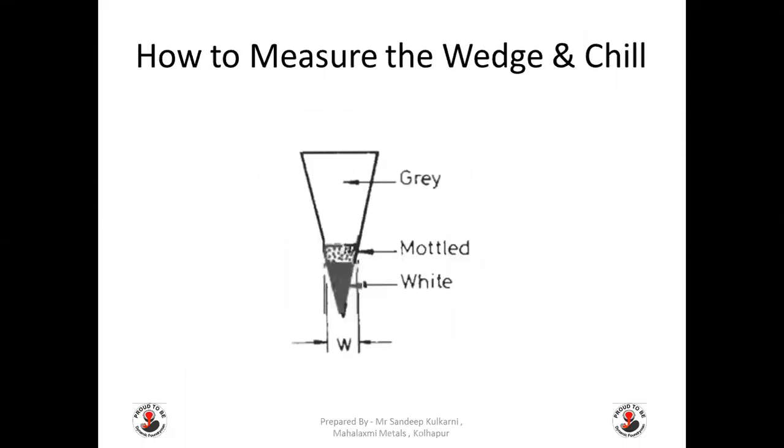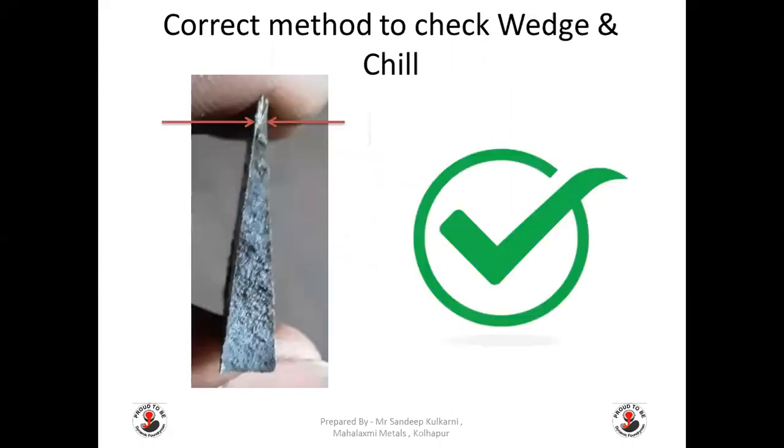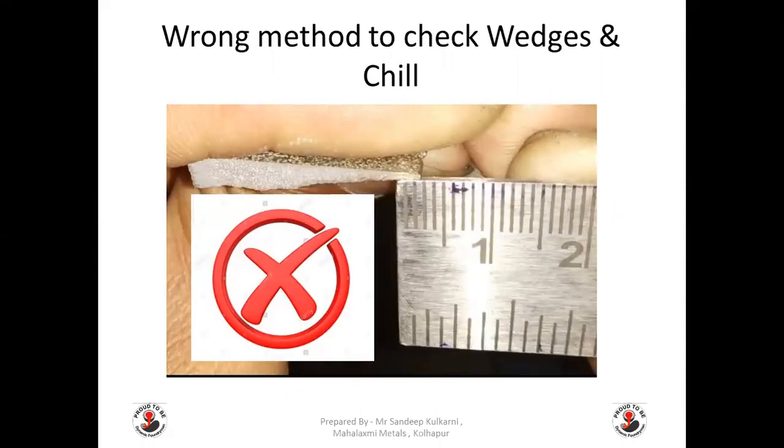How to measure the wedge or chill: we have already seen the white structure, mottled structure, and at the base the grey structure in the chill. The chill is measured by its width W — we are measuring chill width for interpretation. This is the correct method of checking the chill. It is not checked for its length L. Measuring by length is the wrong, incorrect way of checking your chill.